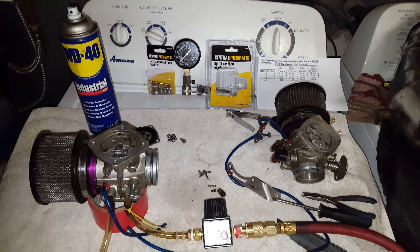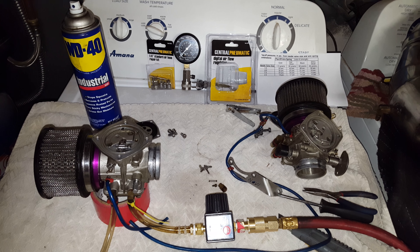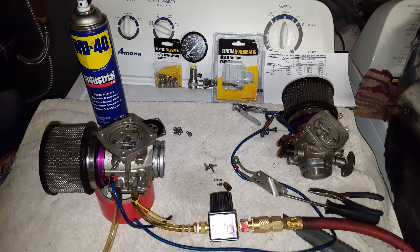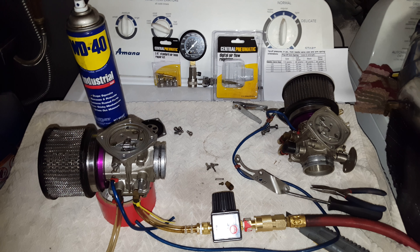What's going on YouTube? I want to make a quick video. I always wanted a carb pop-off pressure gauge, but I didn't want to spend $65.